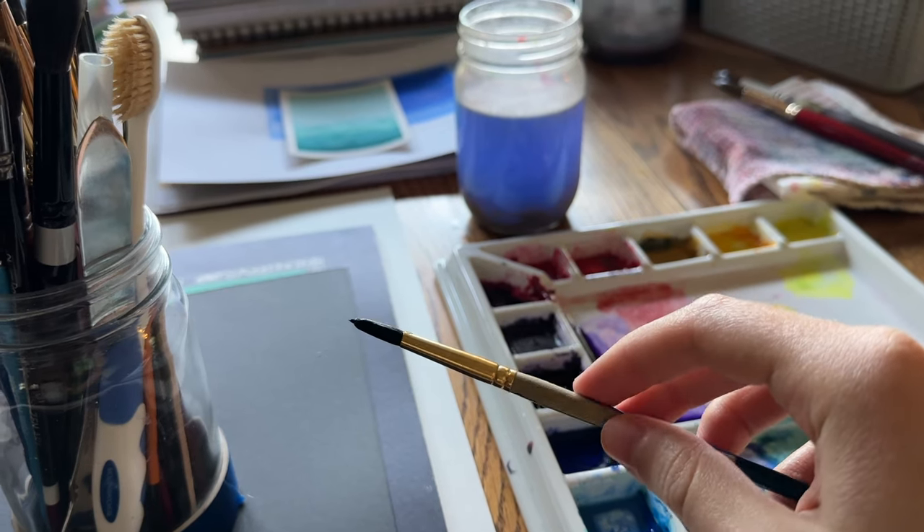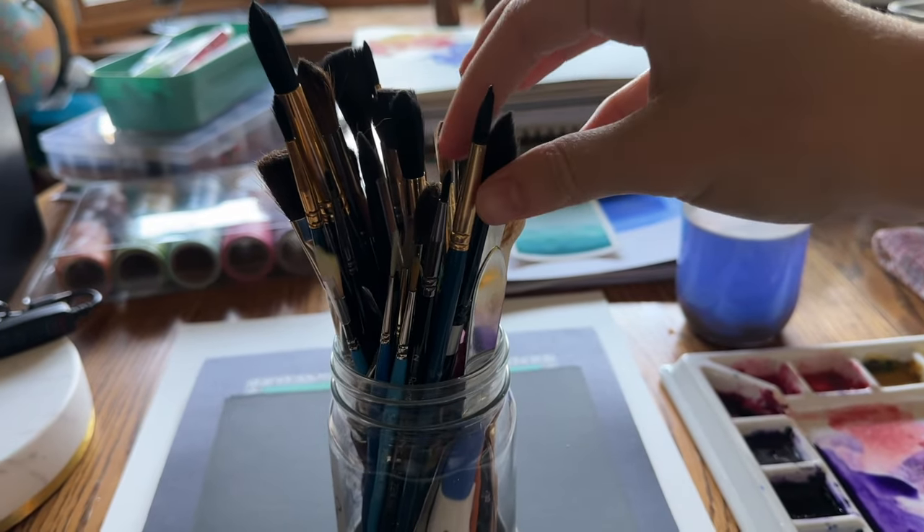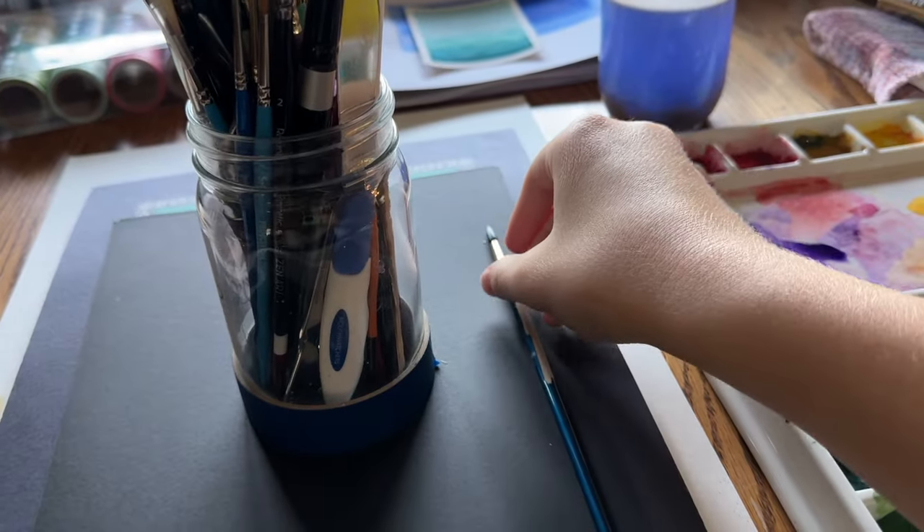You also don't want to stand wet brushes upright like this, because water can run down inside the metal part of the brush and really damage it over time. So always lay brushes flat when they're wet.